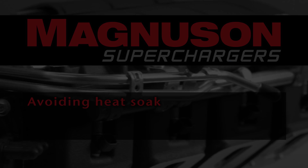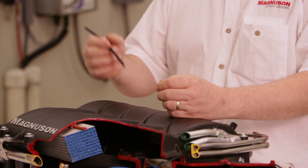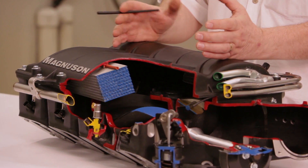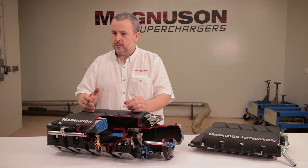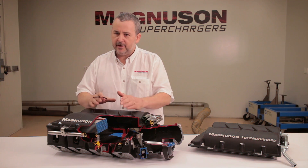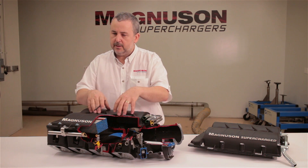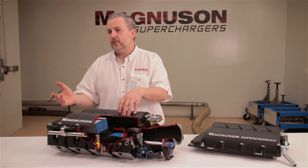One of the really cool things about the Heartbeat Supercharger is it optimises the ability for the TVS rotor group to reduce the amount of heat that's transferred into the charge. There is a myth in the industry that Eaton roots-based superchargers run warmer than twin screws. It is a myth. It has now been proven categorically that the discharge temperature on the Eaton TVS 2300 supercharger is cooler than the comparable twin screw.